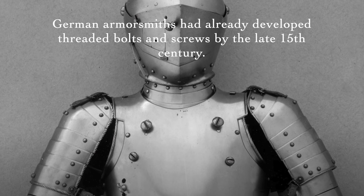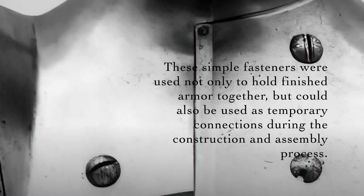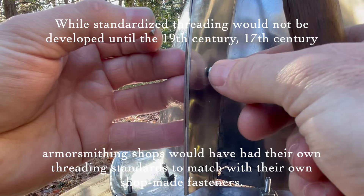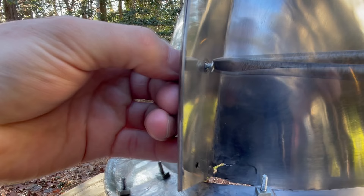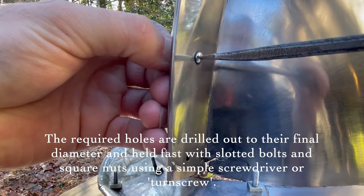German armorsmiths had already developed threaded bolts and screws by the late 15th century. These simple fasteners were used not only to hold finished armor together, but could also be used as temporary connections during the construction and assembly process. While standardized threading would not be developed until the 19th century, 17th century armorsmithing shops would have had their own threading standards to match with their own shop-made fasteners. The required holes are drilled out to their final diameter and held fast with slotted bolts and square nuts using a simple screwdriver or turn screw.